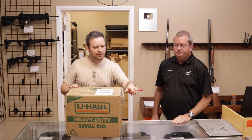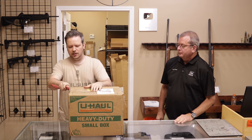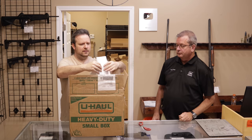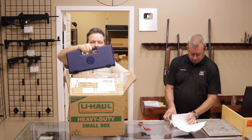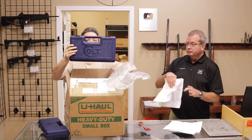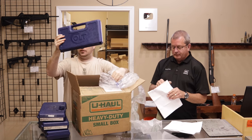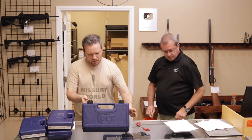Up next, we have another collection from Arkansas, and I know there's some really cool stuff in here. So let's go through them. Colt. Colt. And a Colt. And a Colt. It's a collection of Colts. And another Colt.